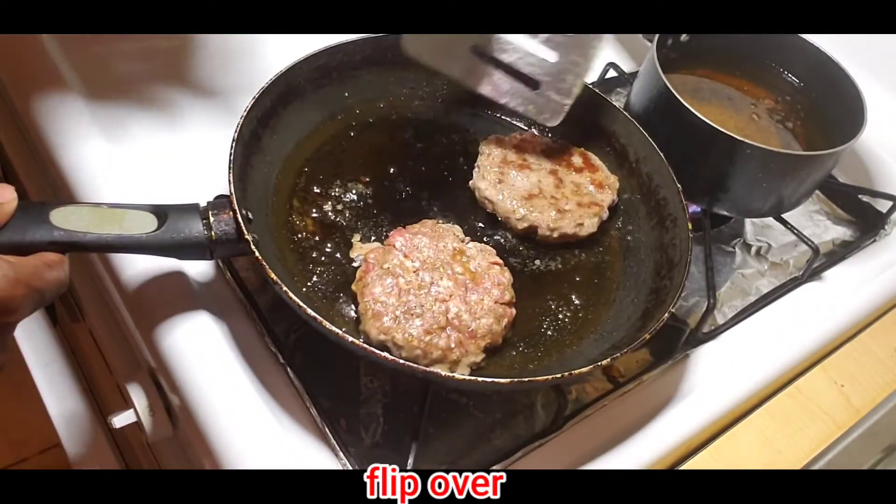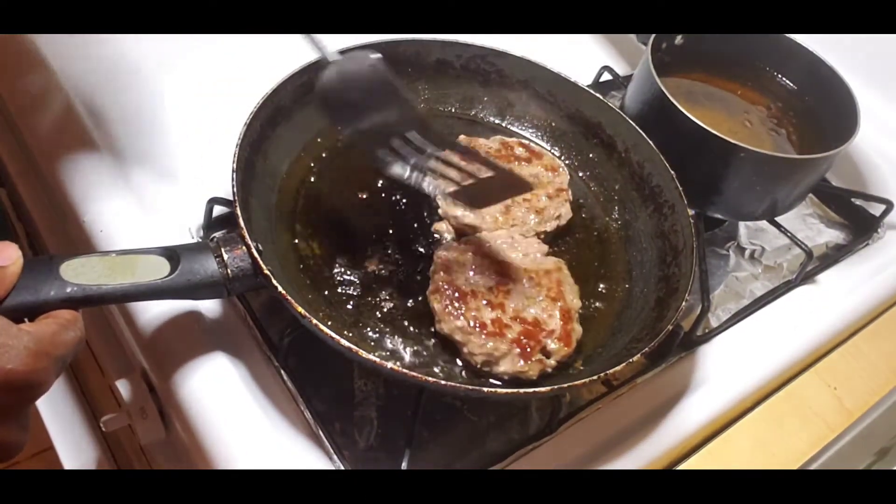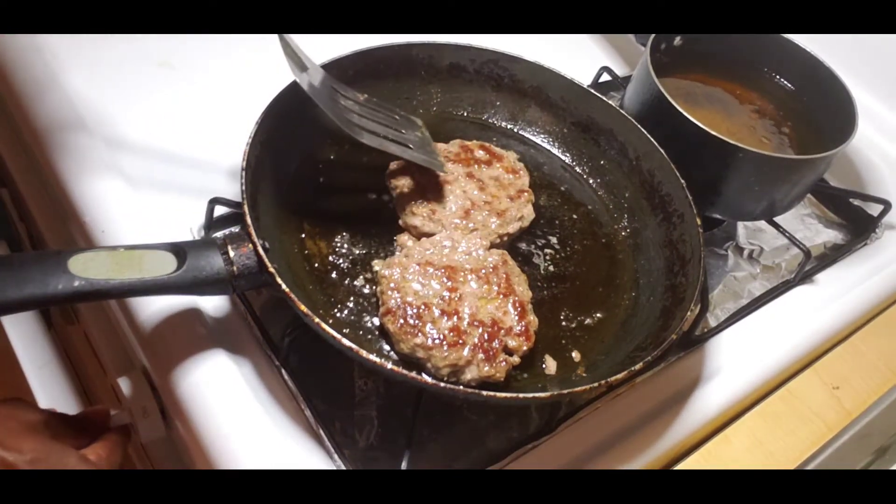Now I'm flipping the burger. As you can see it's not burnt — it has a nice brown color, and that's why you want the burger to look like that. That way the burger will get moist and not too hard.